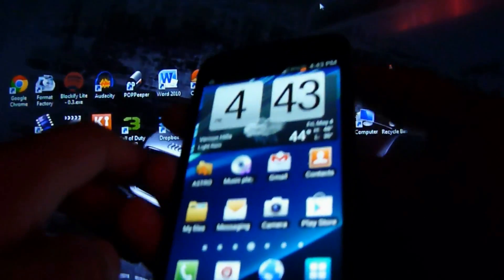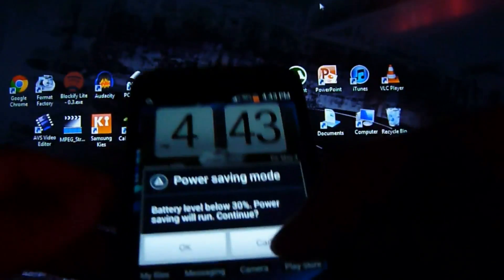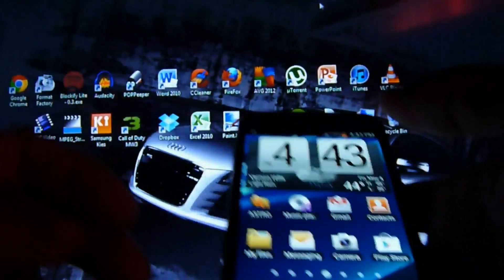Thanks for watching guys. Hopefully I helped you out if you're just getting into Android or wanting to know how to flash and get more into the Android system. Thanks guys.